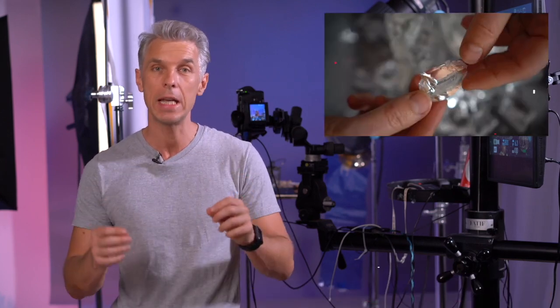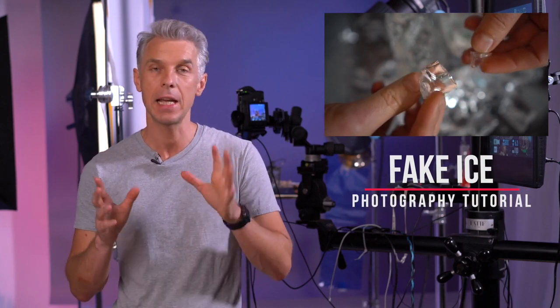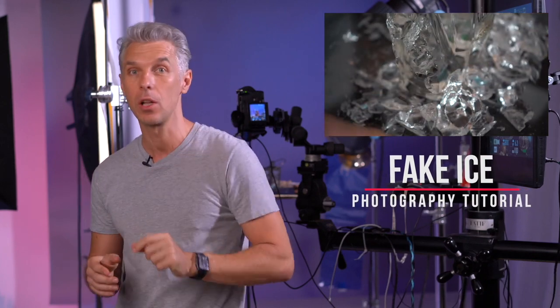Hey guys, in this video I'm going to tell you how to create fake ice for product photography. This is amazing and it will save you a lot of money. If you're ever trying to shoot any cocktails, anything that involves ice — professional photographers use fake ice like this.